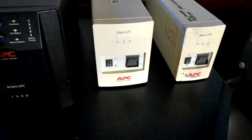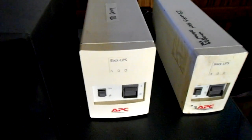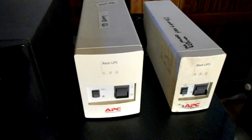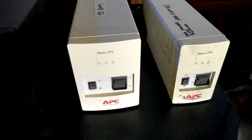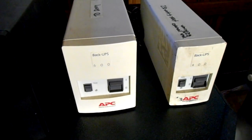The next one here in the middle is a 400 watt — it's a little bit bigger, it's called the Back-UPS 600, and it's also an APC. These are older but I keep throwing batteries in them and they just keep going. The electronics are fairly good in them and I like them.